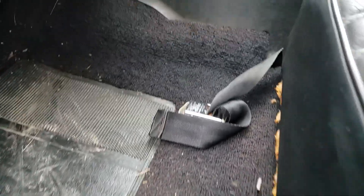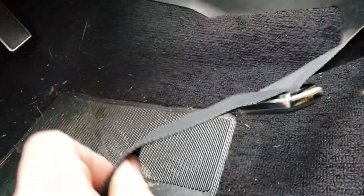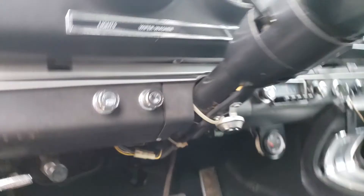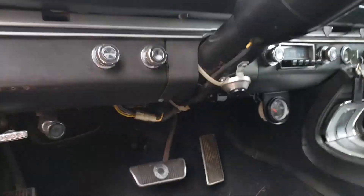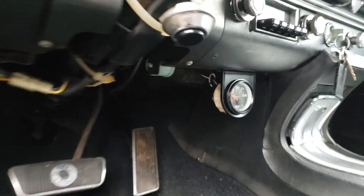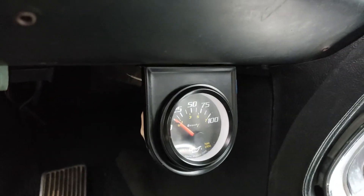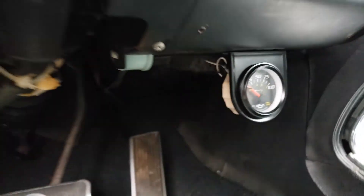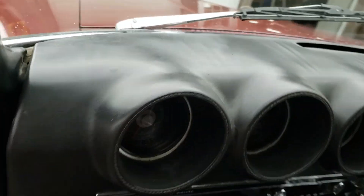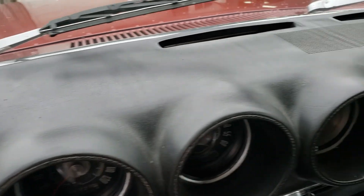Carpets look good. Seat belts — the lap belts are there; he said he has the shoulder belts which would go up here but they are not in the vehicle. Pedals look good. The horn ring on the steering wheel does not work — this button is the horn. Oil pressure was sitting at about 75 at idle, which looks nice. Dash pad looks pretty good for an original unit — no major cracks or anything like that.